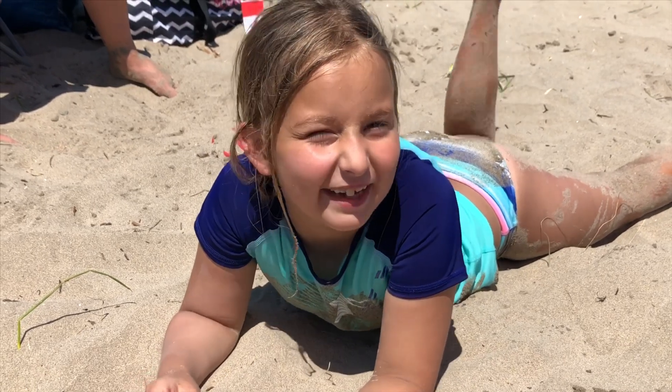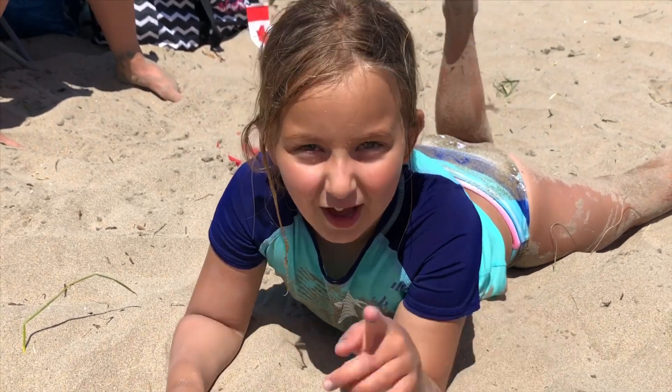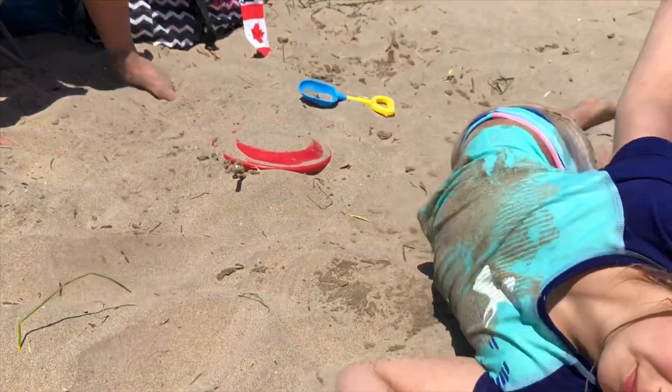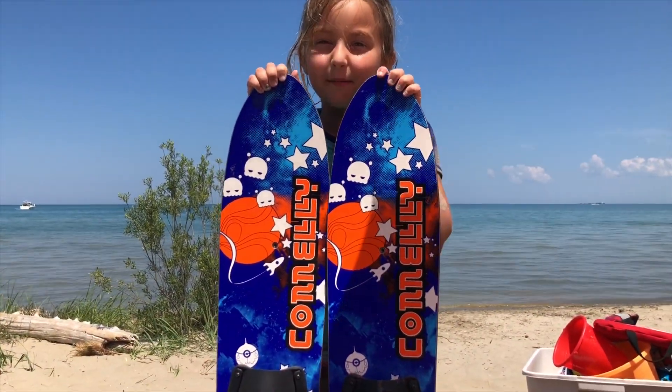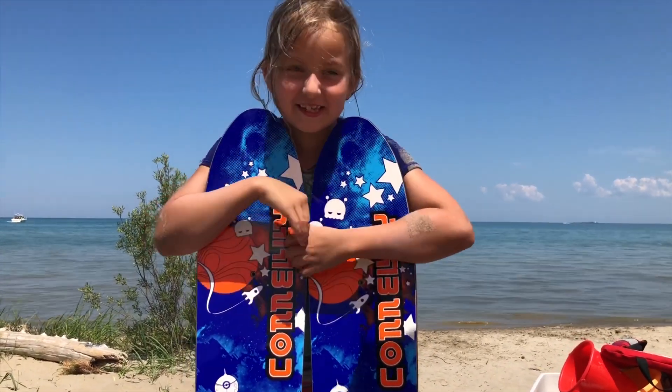Hey guys, welcome back to Paige the Playhouse! Today I'm learning how to water ski. These are the comedy water skis that my mom and dad got me — thank you mom and dad for buying these water skis for me.